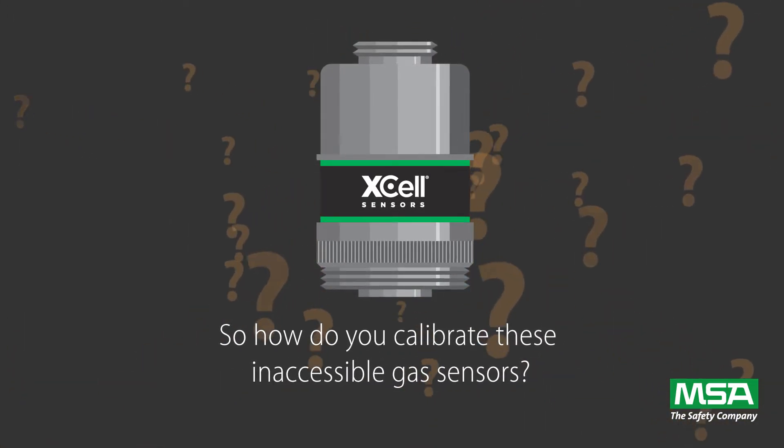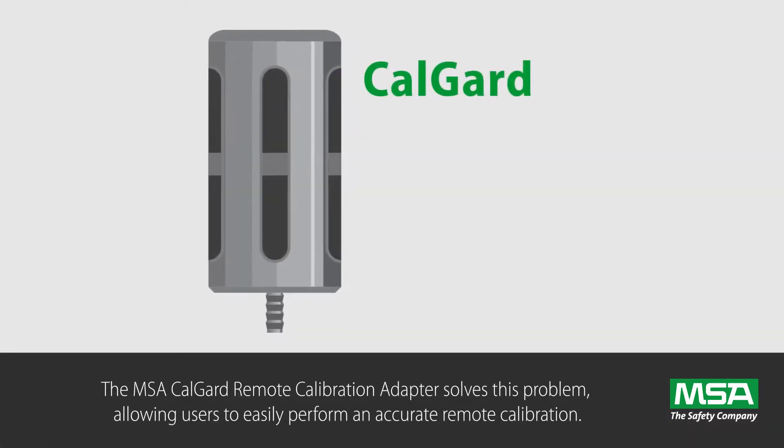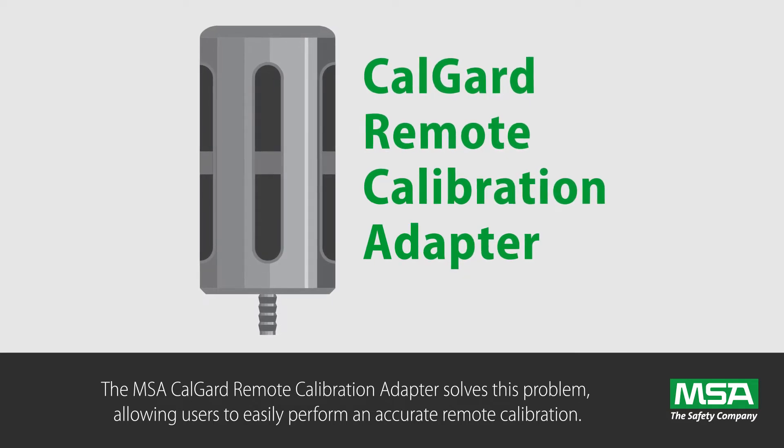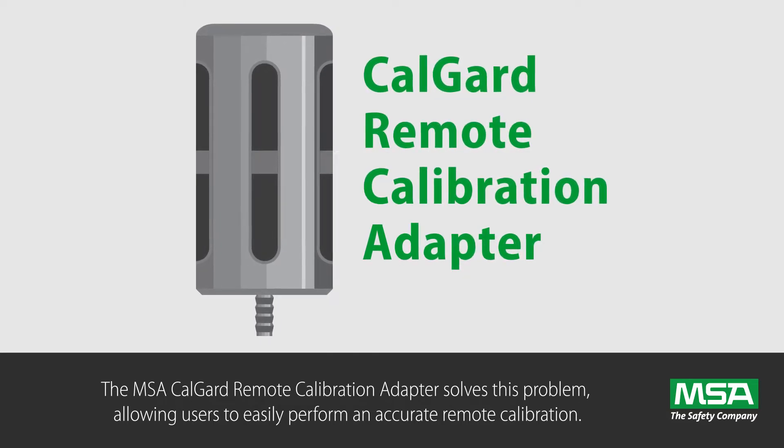So how do you calibrate these inaccessible gas sensors? The MSA CalGuard Remote Calibration Adapter solves this problem, allowing users to easily perform an accurate remote calibration.